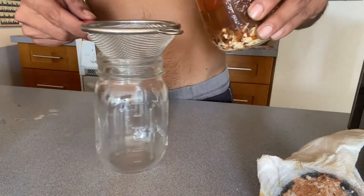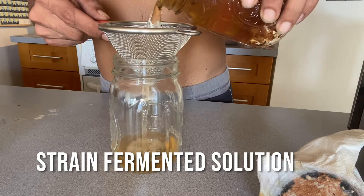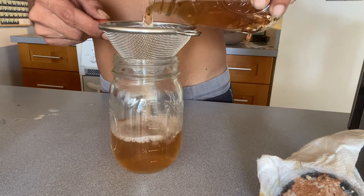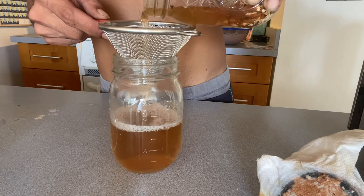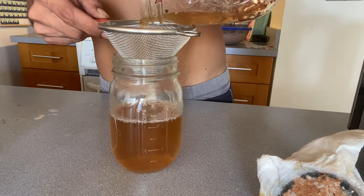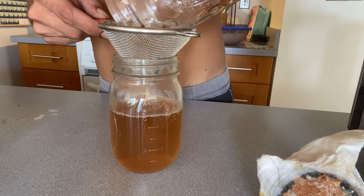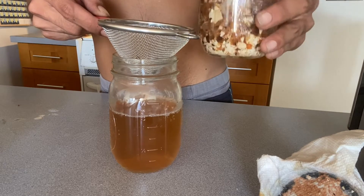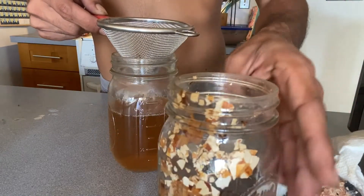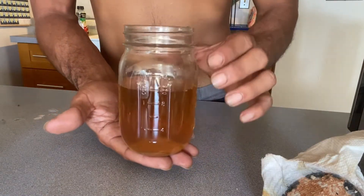Finally, after straining your mixture, all you have to do is store it in an airtight container in a cool shaded place. There's no need to mix any brown sugar to make this shelf stable — it is already shelf stable as it is. For the leftover eggshells, don't throw them away. Reuse them — throw them in the garden. You can use them in your compost or in your worm composting bin.